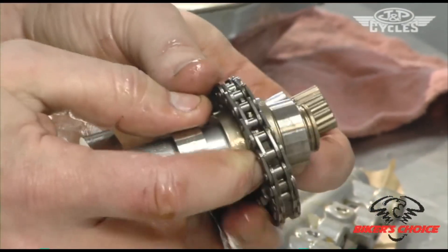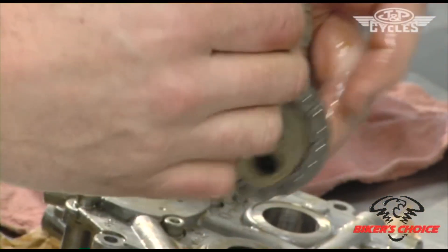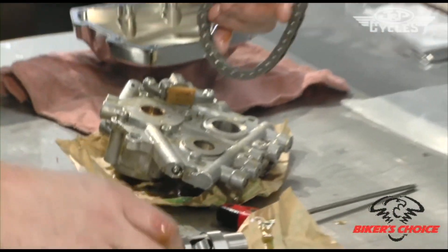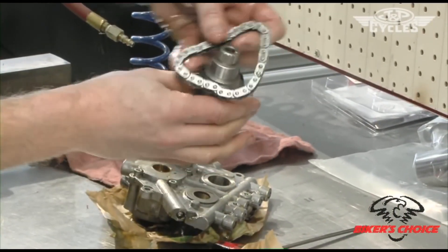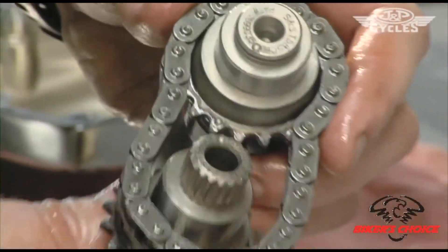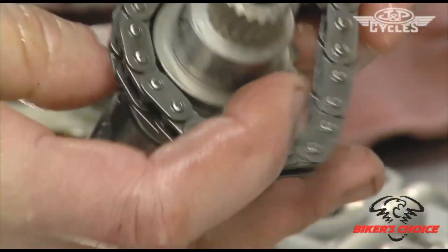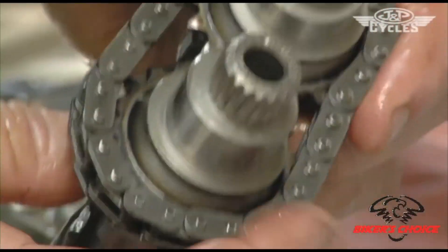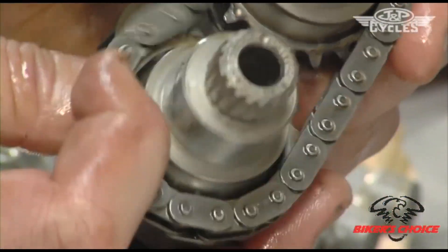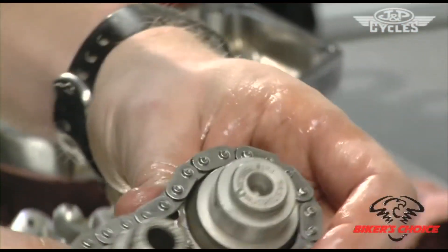I'll ease the cam out of the chain here, noting which is the outside, then right away I grab the other cams and insert them in the chain. We'll stick the rear cam in there, and as we do that we want to make sure that this dot aligns with the other dot so that the timing is correct. I can see I'm off a tooth, so I'll just shift the chain around. Now those appear to be aligned.